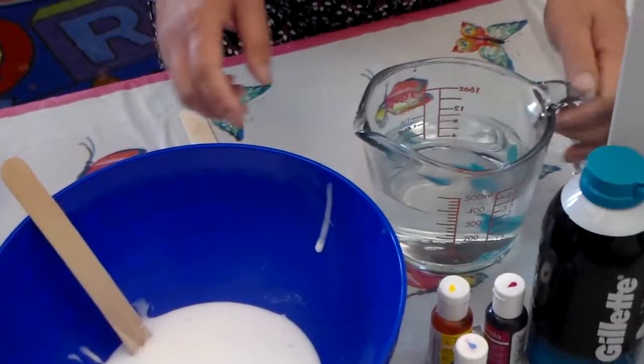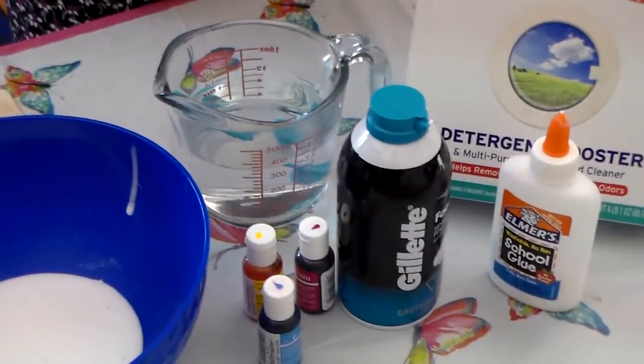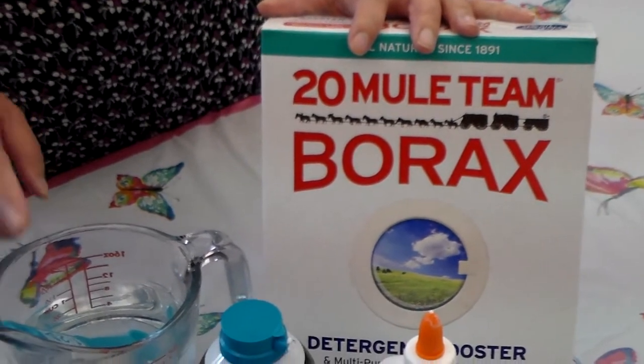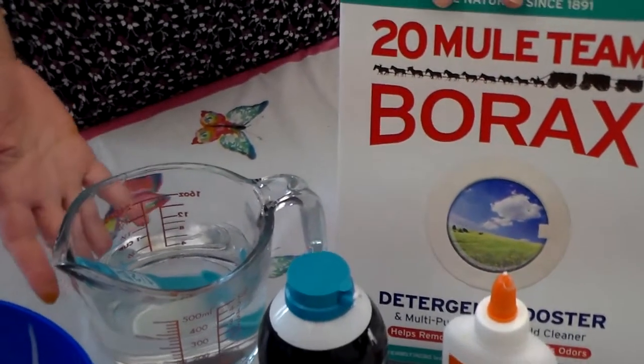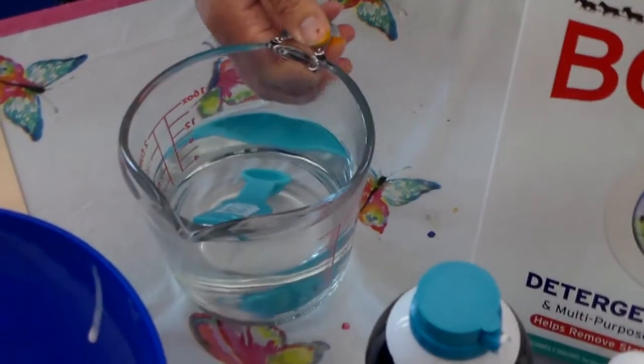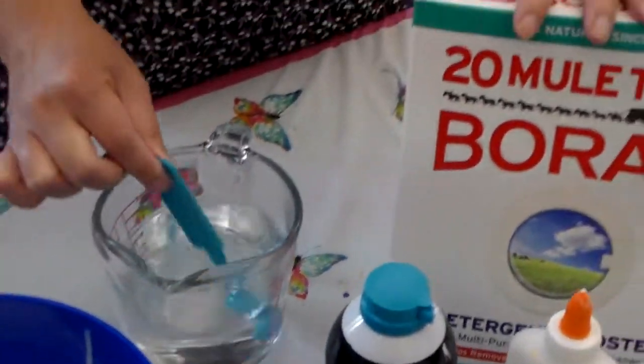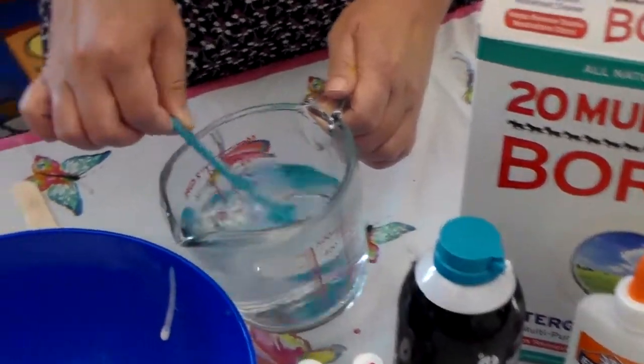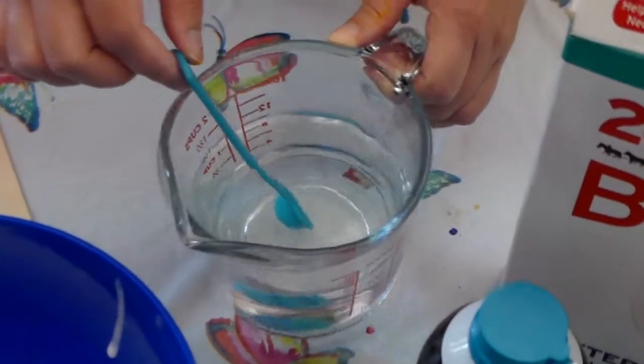The first thing you want to do is dissolve half a teaspoon of borax with one cup of hot water. I have about one teaspoon here of borax and I already mixed it with two cups of hot water. Mix it until it's completely clear.